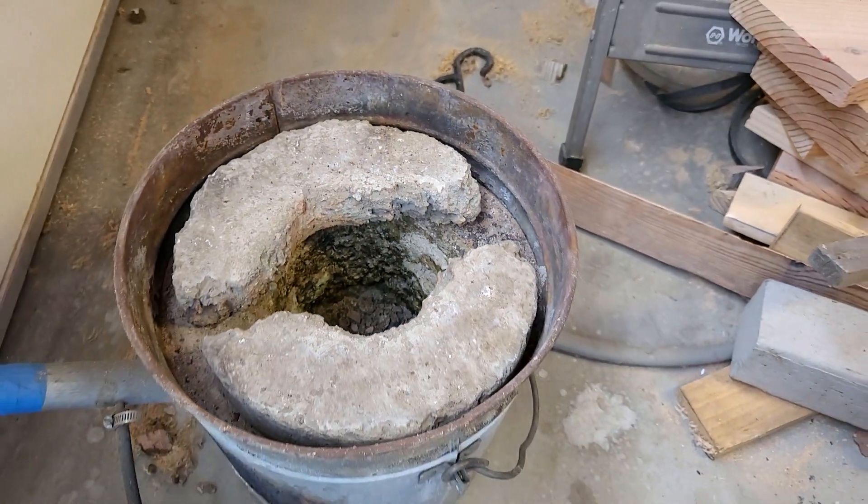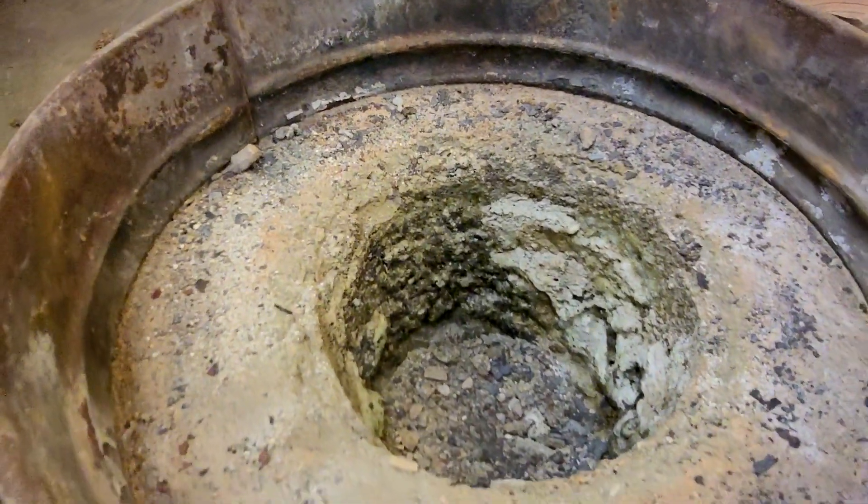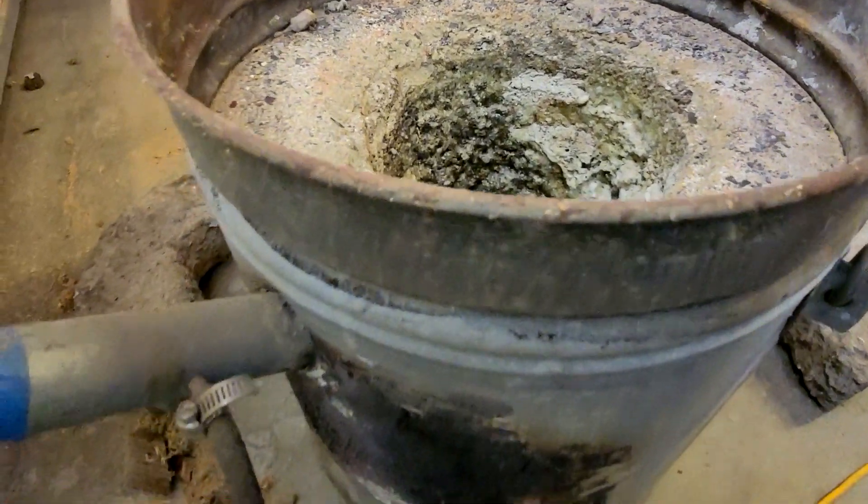My last foundry has seen better days. While she worked great, the way I built her was potentially dangerous. In this video we are going to build a new foundry. Let's get started.